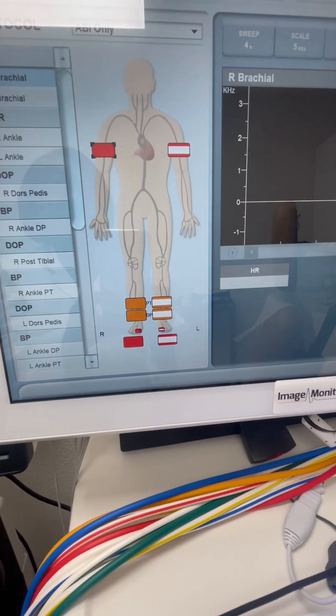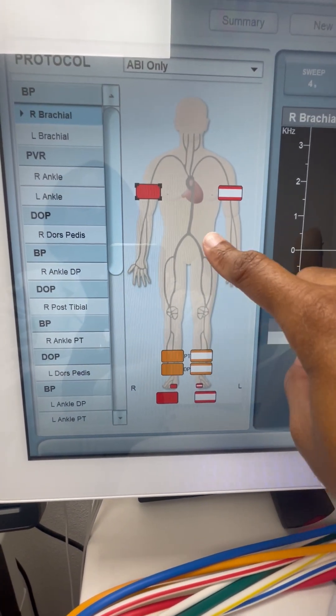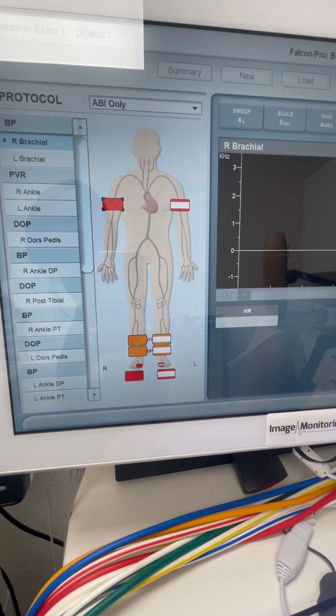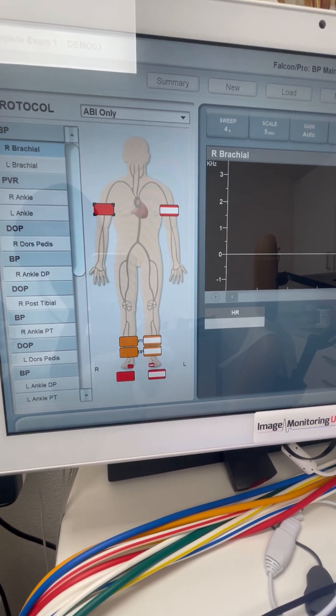We can take extra steps, if that is the case, such as putting the pressure cuffs along the leg to see where the drop occurs. So this is a very simple test to screen and diagnose for peripheral artery disease.